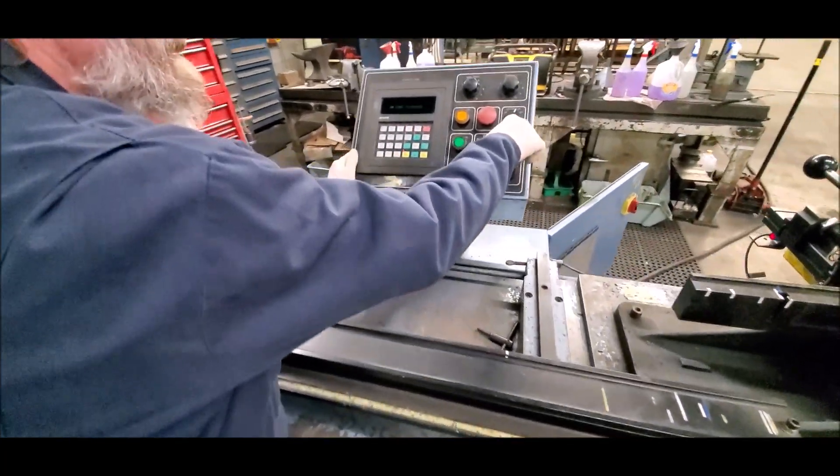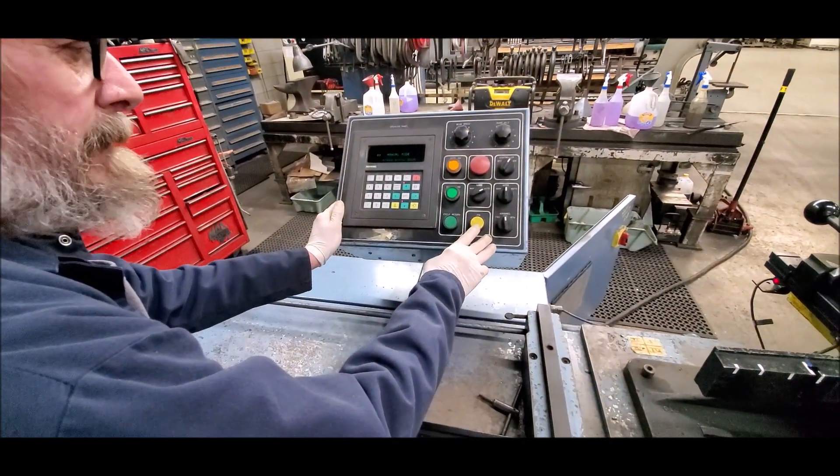You have to hold the buttons in to make it work? Yeah. Okay.